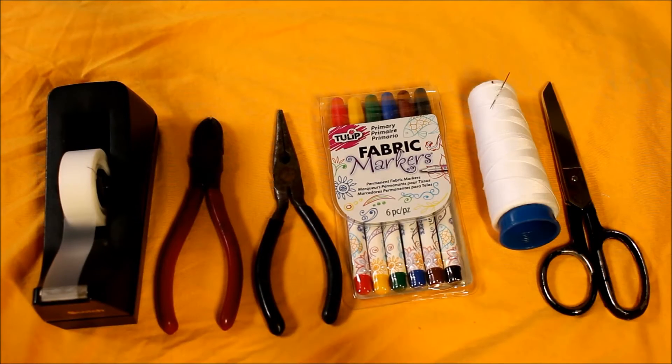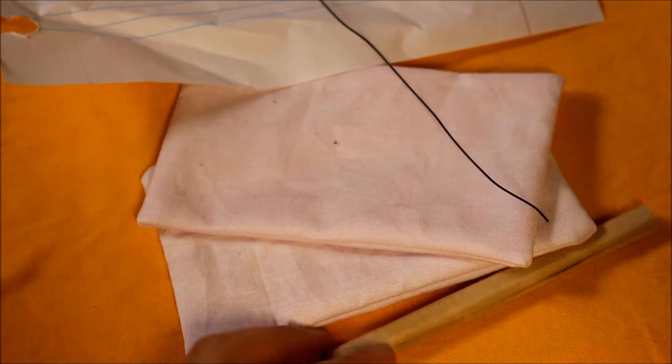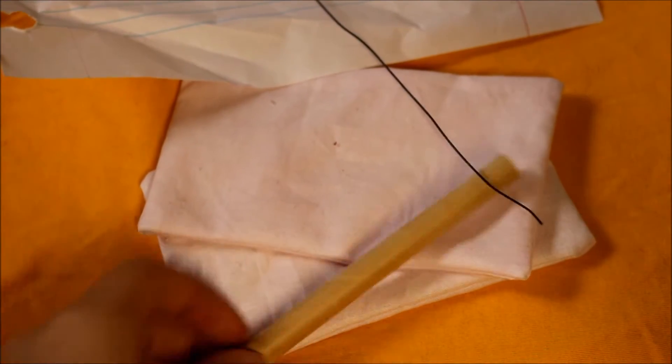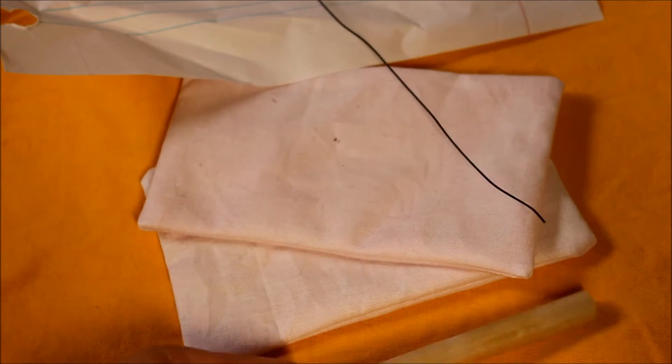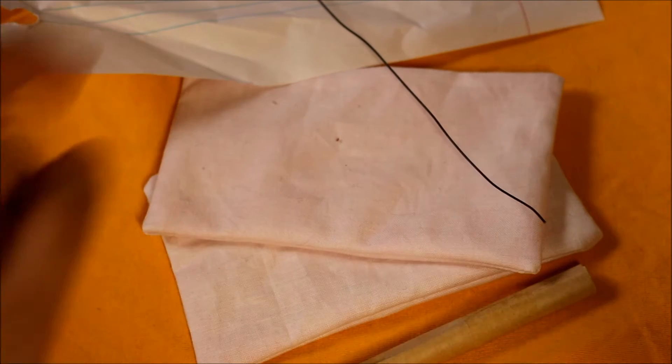To complete these DIYs, some of the tools you'll be needing are tape, needle-nose pliers and wire cutters, fabric markers or regular markers, a needle and thread, and scissors. You'll also need some type of cylindrical object — a wooden dowel would be ideal, but I just rolled up a paper bag into a tube. You'll also need some fabric, some thin wire, and paper.